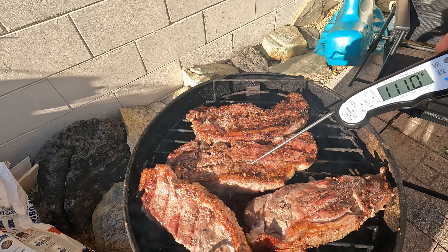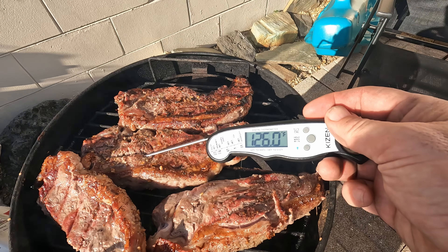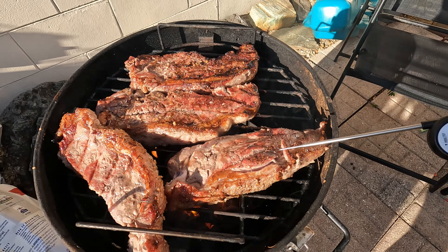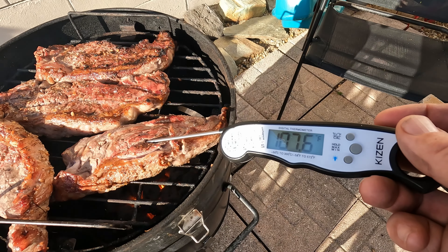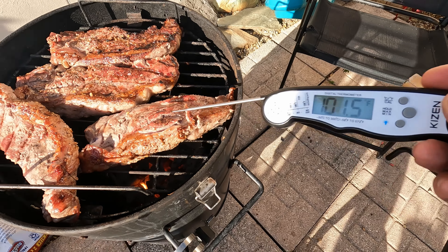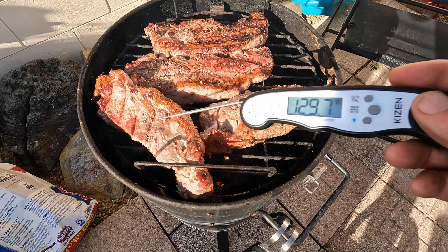Let's try this thermometer out. This one isn't quite ready yet — it's only at 123. This one still really isn't ready either, it's only at 101. We're going to take these to 135 — we're medium rare type people.